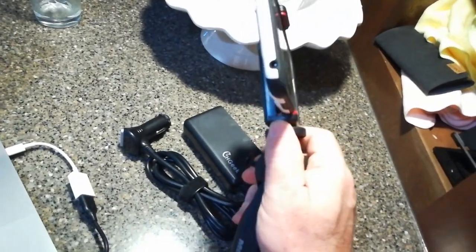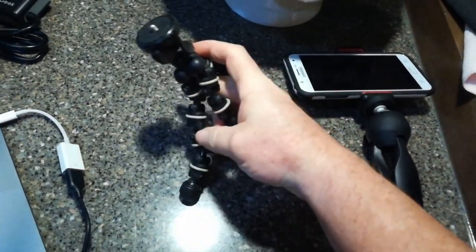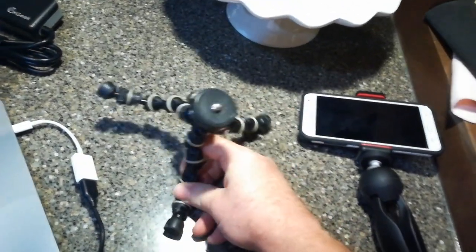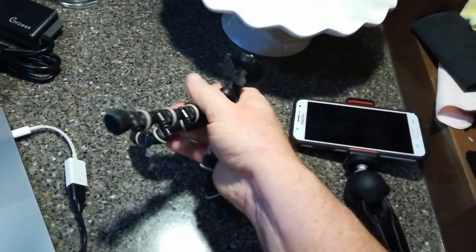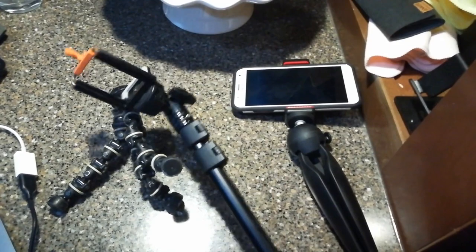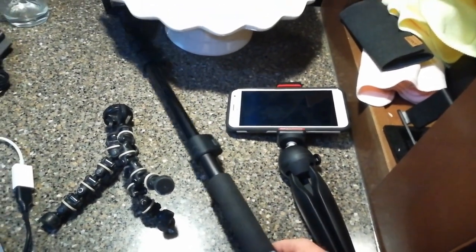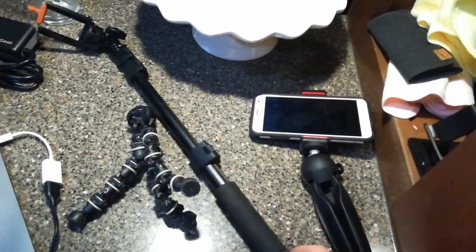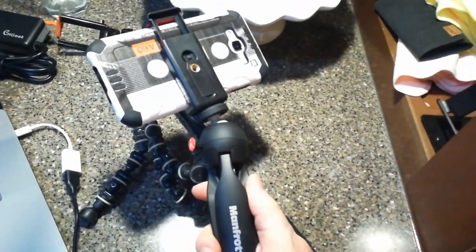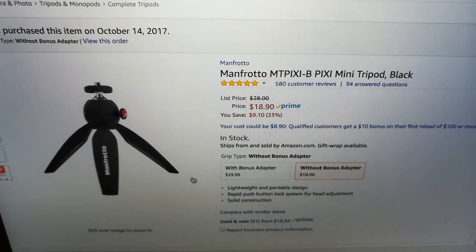Here's that little GorillaPod thing I was talking about. Yeah, you have to bend the legs down like that. Anyway, this is handy — but the Manfrotto is quicker. And it definitely beats the dorkiness of the selfie stick. But this is pretty cool — it gives you some angles that you normally can't get. And I noticed they're starting to ban these from places. We were at Disneyland and there was a rule — no selfie sticks. We saw someone who just couldn't take it into the park. Anyway, I really like it. Solidly made. Go get one. It's the Manfrotto MT Pixie Mini Tripod Black — $18.90.